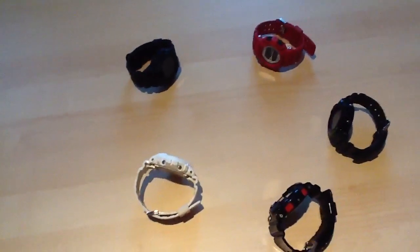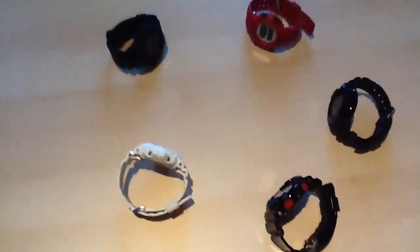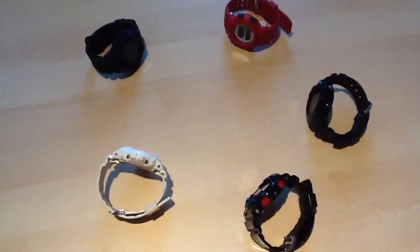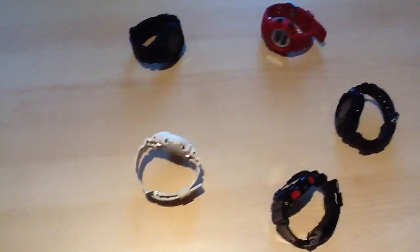Drop me a comment — tell me out of the five which one you guys think is the best. Could be on looks, efficiency, because it's Solar — it's your call. This is G-Shock UK signing out. I'll be back with another video very soon. You guys take it easy and keep it strong. G-Shock UK signing out. Peace.